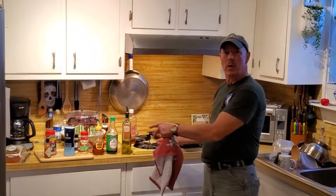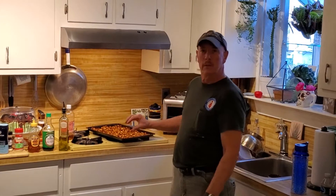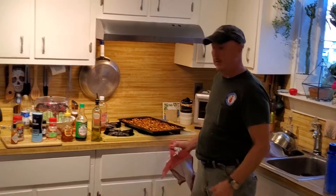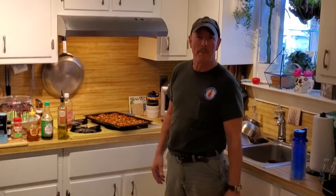Mix them, throw them in a pot with the smoothie sauce I just made, do about another five or ten minutes there, and then pop them in the oven at 350 and keep them mixed up a lot.